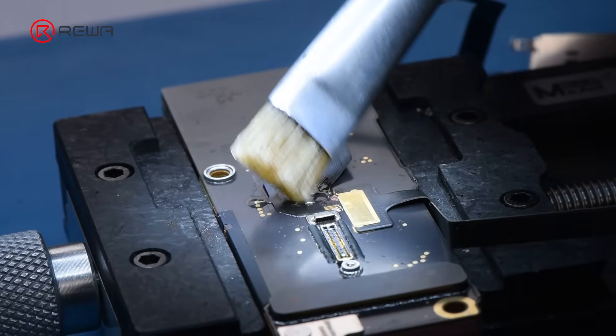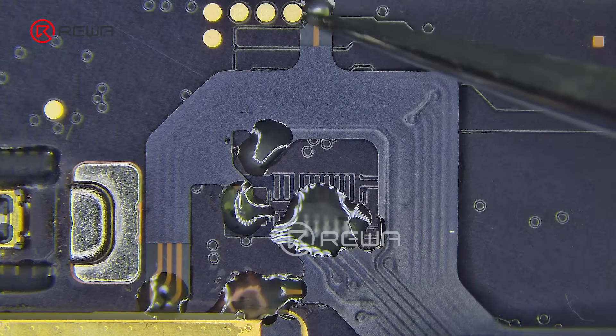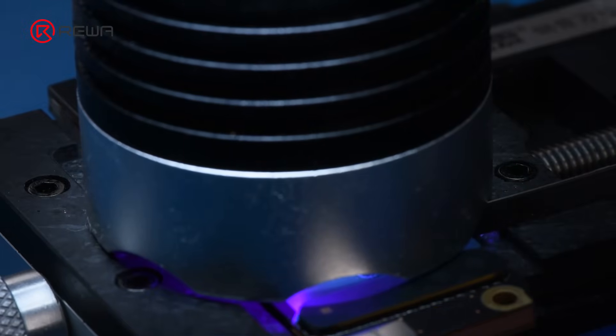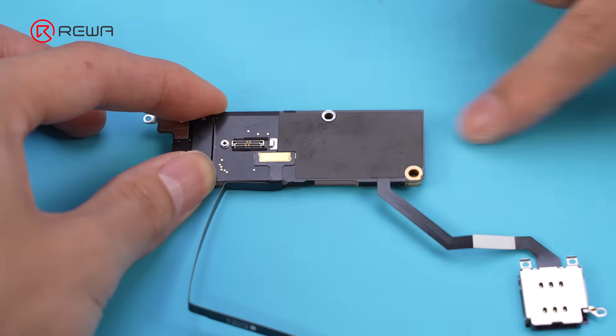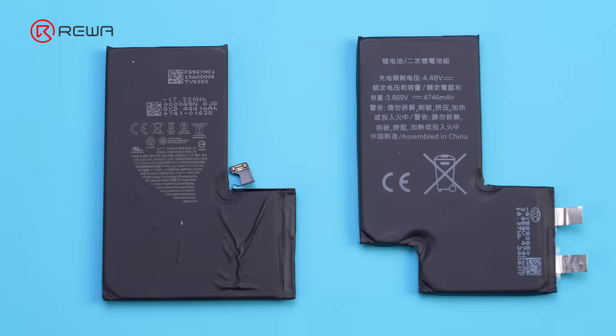Clean the cable with PCB cleaner. Apply some solder mask to provide insulation, then apply a piece of tape that comes with the package. We need to replace the original battery with this irregular battery cell. This irregular battery has a rated capacity of 4746 mAh, compared to 4441 mAh of the OEM battery, indicating higher energy density given a smaller size.